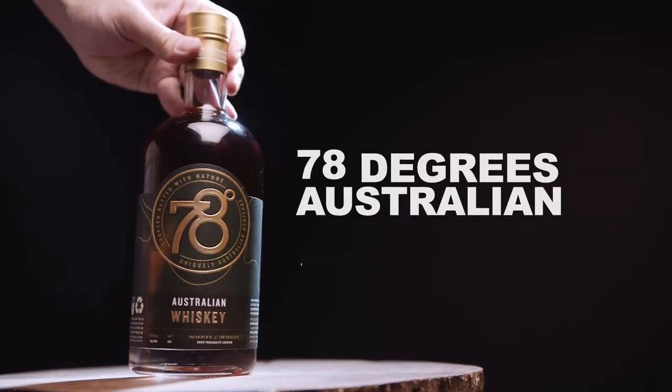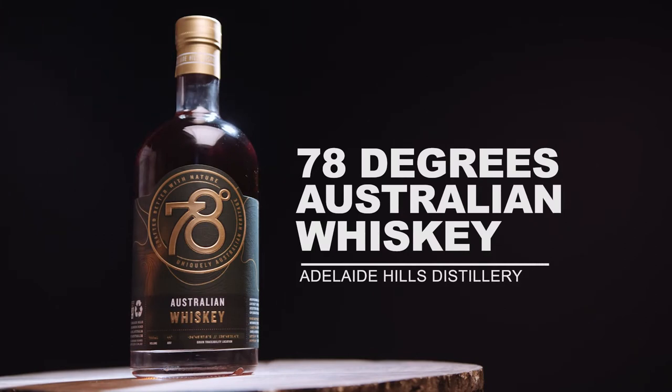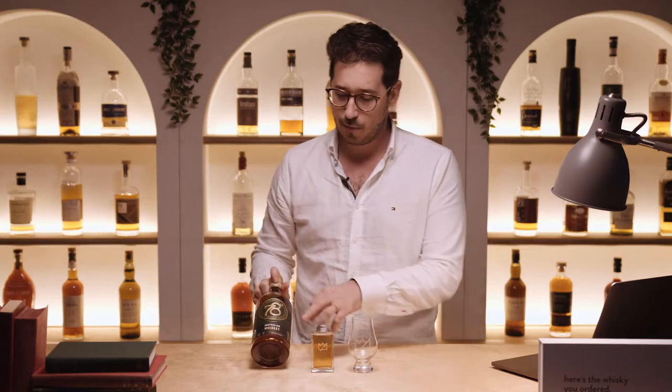Hey guys, welcome back. Today we've got a very interesting whiskey — and I say that because it's maybe not exactly a single malt. It's something new, a bit of an innovation straight out of Adelaide. South Australia is producing an amazing whiskey: the Adelaide Hills Distillery 78 Degrees Australian whiskey. You'll notice this is spelt with an 'E', playing homage more to the American style.